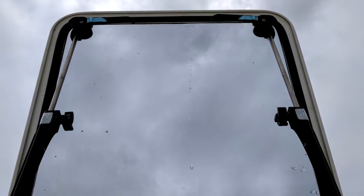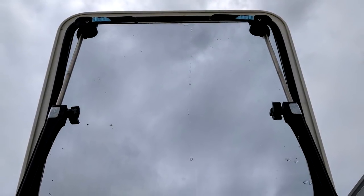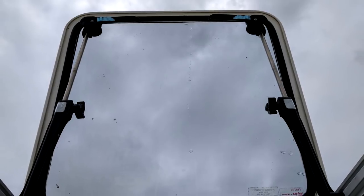The first step was simply to open the hatch, because I had to gain access to the seal which is on the underside of the hatch.